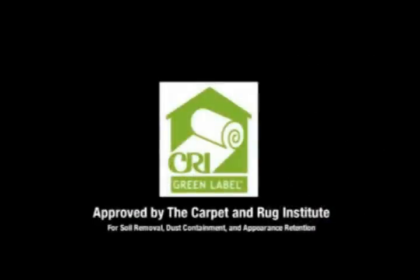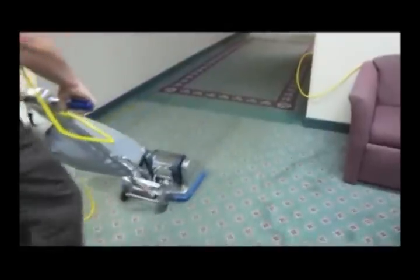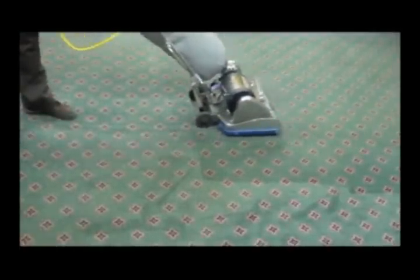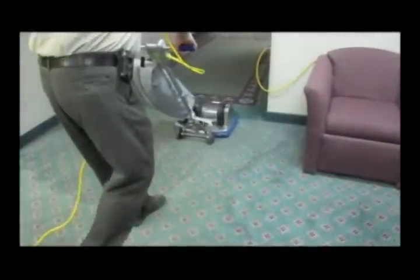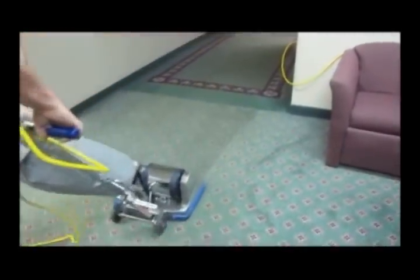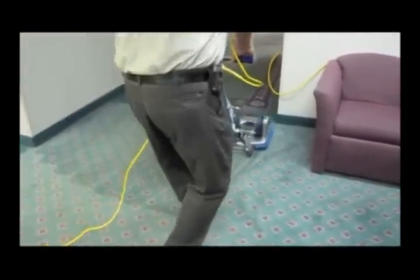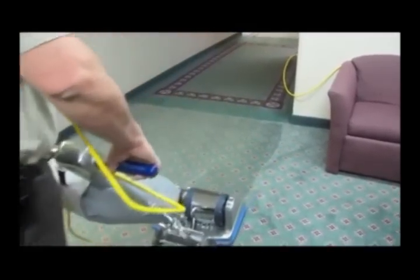Approved by the Carpet and Rug Institute for Soil Removal, Dust Containment and Appearance Retention. Certified has pioneered and developed the use of the pile brush longer than any other machine manufacturer. Certified introduced the first two-motor horizontal pile brush unit ever manufactured. It is the opinion of thousands of certified pile brush users that no cleaning job is complete or professionally done unless prepared by pile brushing. Skillfully engineered and ruggedly built, the certified pile brush is the industry's leader.